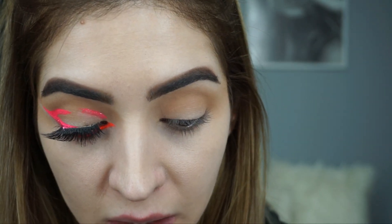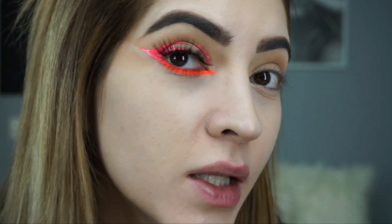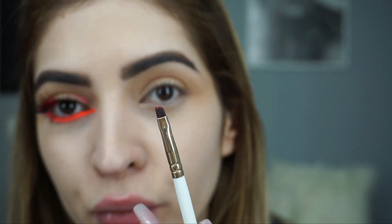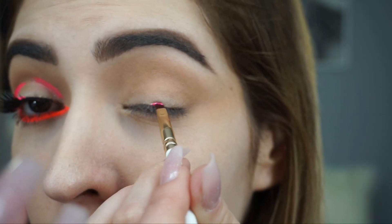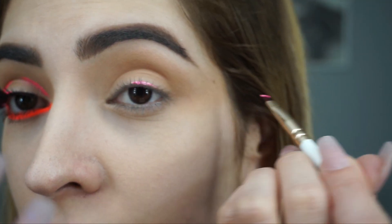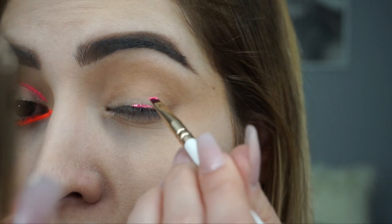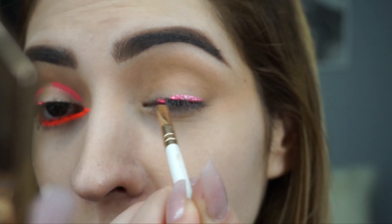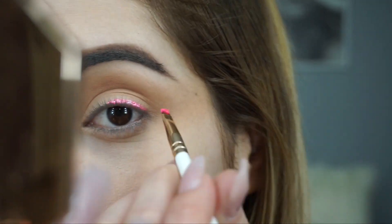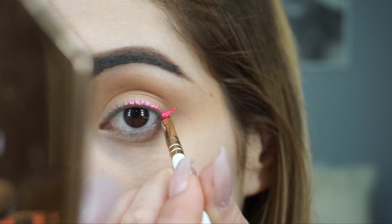With a liquid formula we can do a precise line. I'm using a small angular brush to make it super precise. We're gonna start from the middle of the eyelid with the pink shade, then create our line — we're gonna do like a cat eye but with a twist. I'm gonna drag the tail.